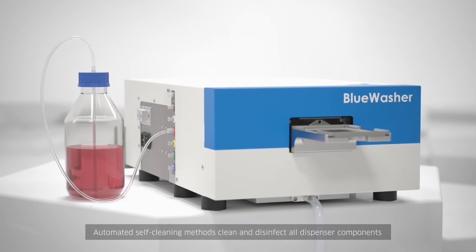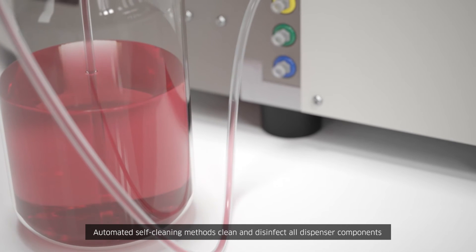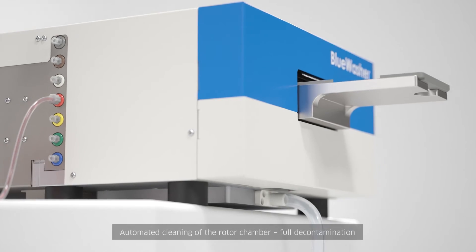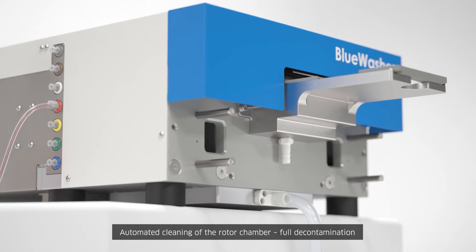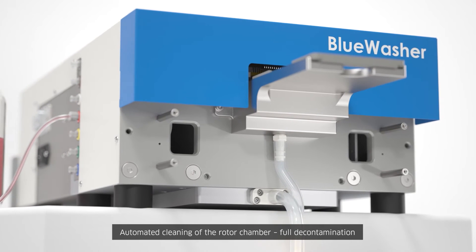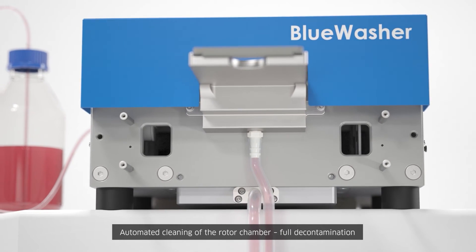The internal rotor chamber and all dispenser components, shared and dedicated, are automatically cleaned and disinfected using Blue Washer's patent-pending self-cleaning methods. Blue Washer's submersive drum clean method reliably removes any build-up deposits from inside the rotor chamber for intense decontamination.